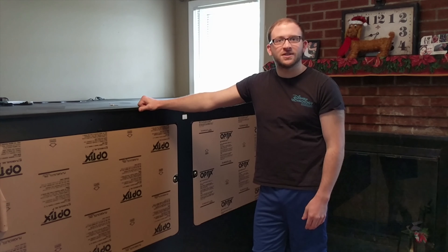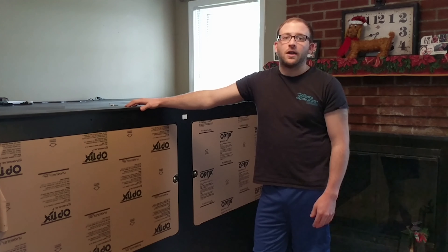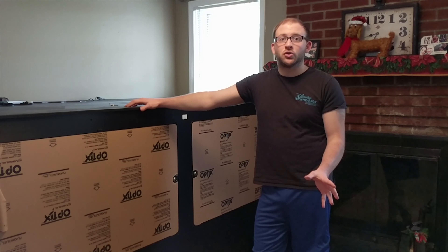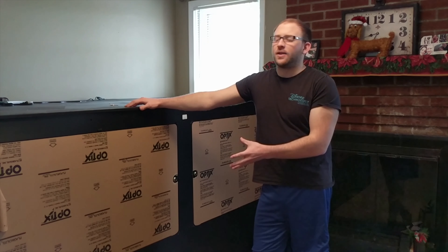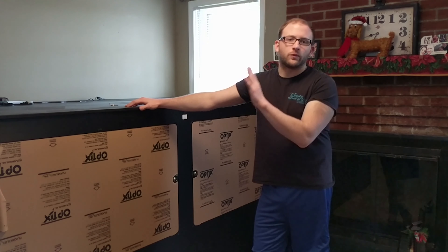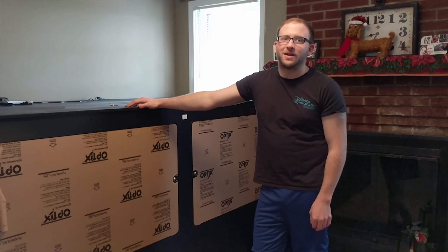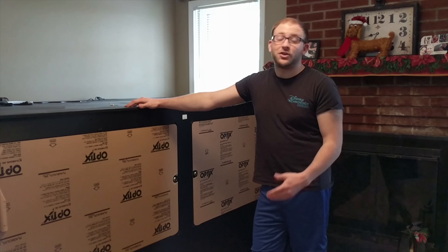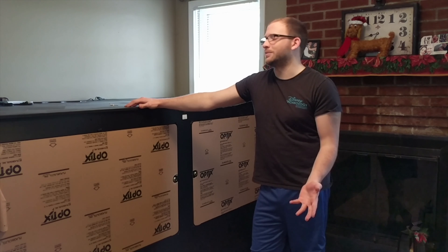This is the T100 from Animal Plastics. If you're looking for a big enclosure and do not want to do it yourself, this is probably your best bet. It is 8 feet long by 4 feet wide by 4 feet tall. It was a little over a thousand dollars, but you're not going to get much better. Their customer service is amazing.